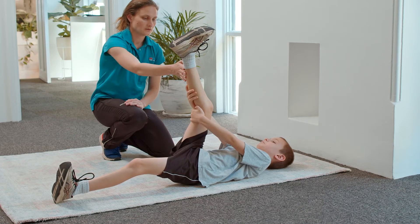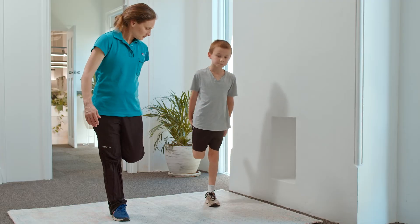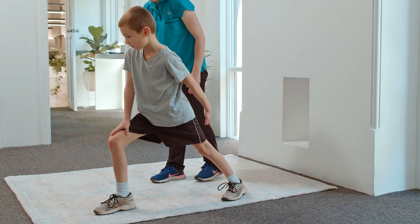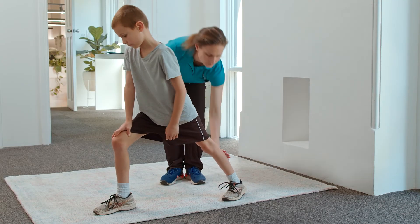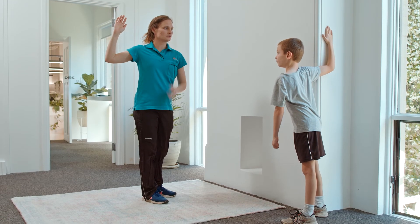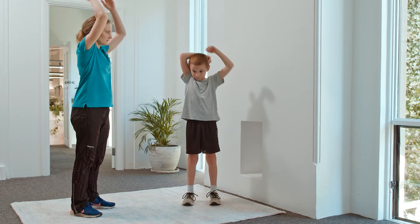The hamstring stretch — pulling that leg towards you. The quadricep stretch — pulling onto that ankle, keep those knees together. The calf stretch — keep that heel on the ground and just lean forward, feeling the stretch in here. The pec stretch and the tricep stretch.